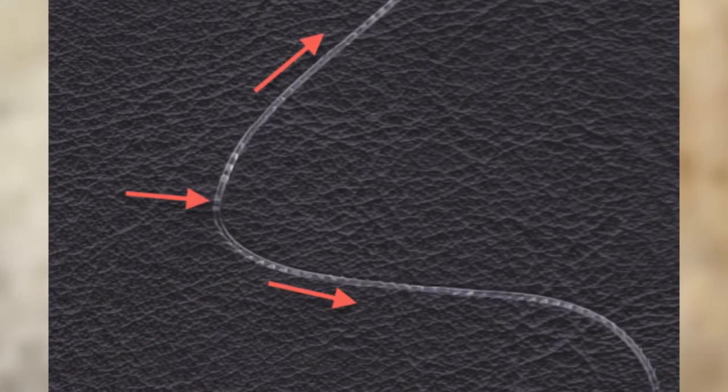What happens is it catches and it only goes one direction — when you insert it, it can't come out the same direction. It has quills, or little barbs, oriented on one side of the suture in one direction and on the other side in the other direction. When you start in the middle and work both ways, it's locked in — it can't go left, it can't go right. It's locked itself in place.